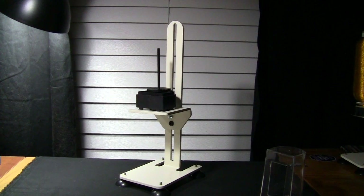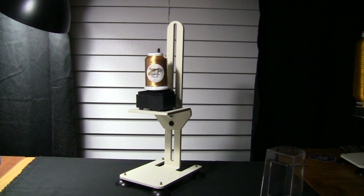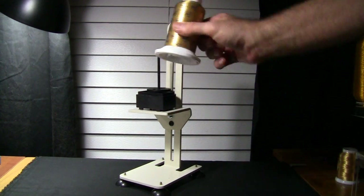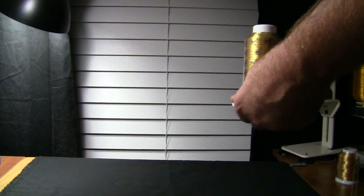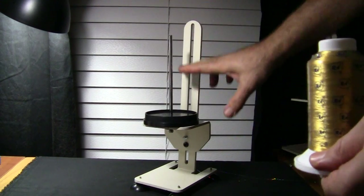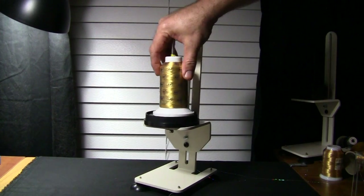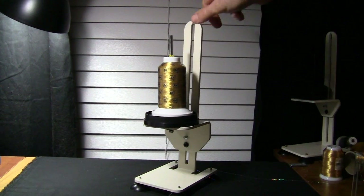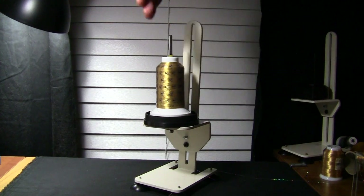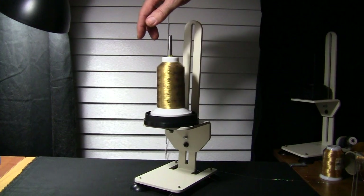That tower works for regular cone thread as well. And if you have a larger spool of thread, we've got the mega monster size — this extends up and down also and is great for multi-needle and embroidery machines. It has a plastic cover, a cap, and feeds from the side. Because of the patent ball bearing wheels, this whole unit is a patented unit by Martelli Notions. Look how easy that spins.